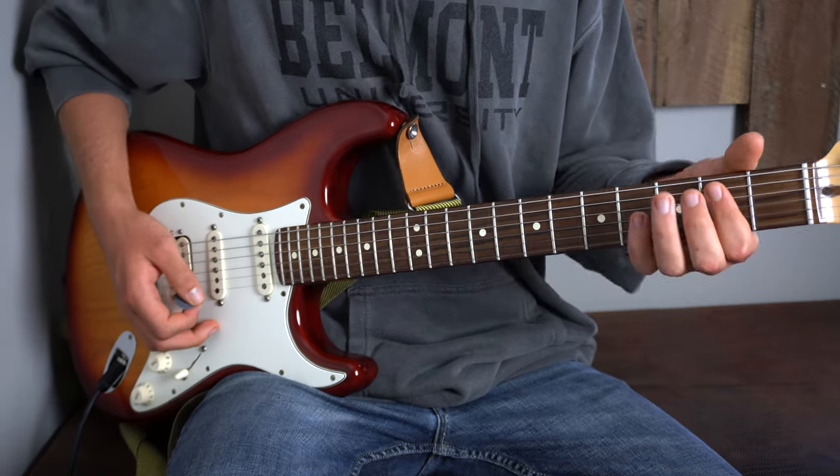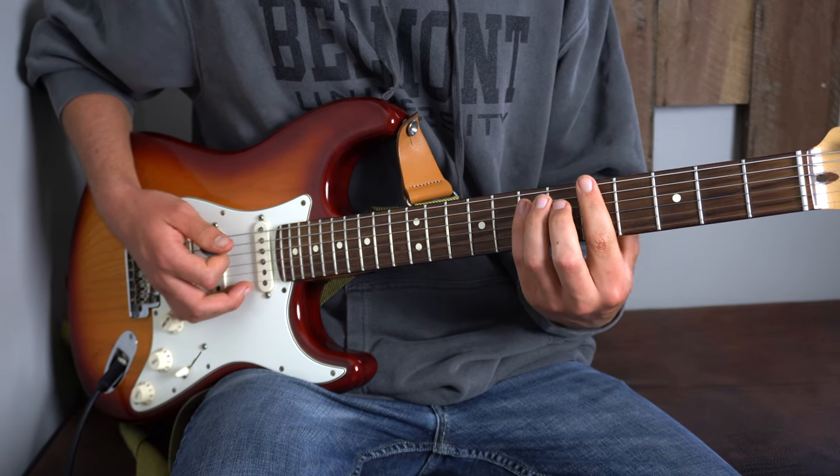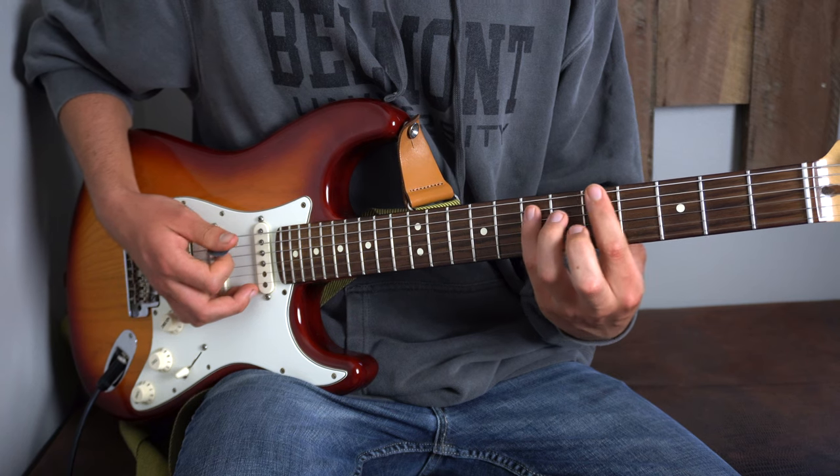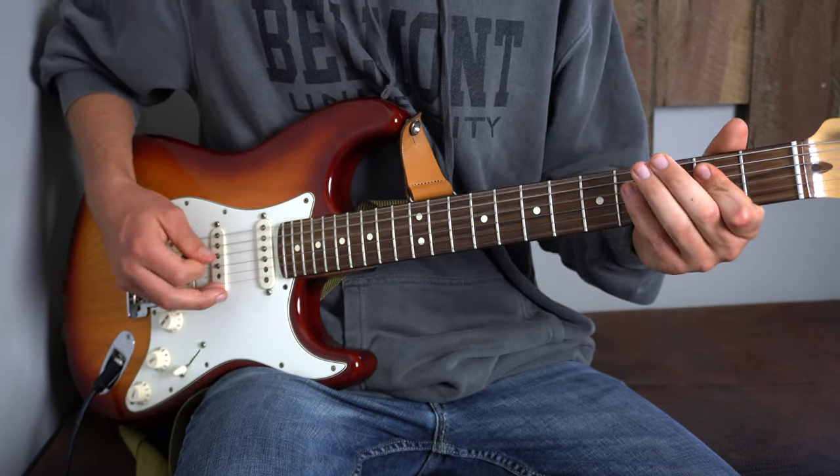The last thing we need to talk about is the outro. It's just the last 4 chords of the song, each getting a strumming piece. We're going to start with that E minor chord we talked about, then do the power chord shape on the 5th fret, and descend down to the 4th and then the 3rd.